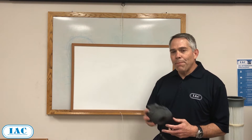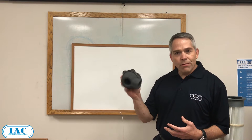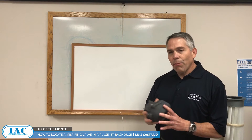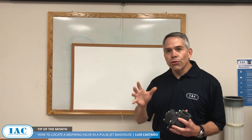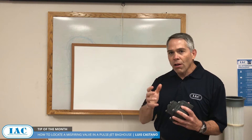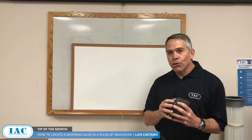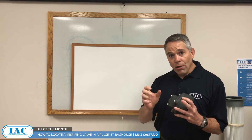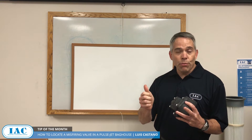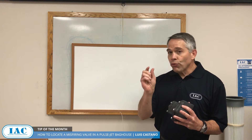Do you know what the heart of a pulse jet baghouse system is? It's this — it's a pulse valve. Pulse jet baghouses require a good, solid pulse, like a gunshot. It needs to be solid and short. A wimpy pulse won't get the job done. You need good compressed air, in the neighborhood of 80 to 90 PSI.